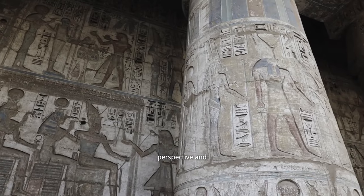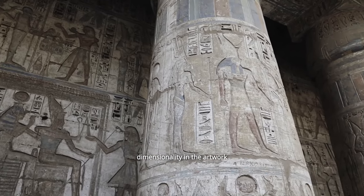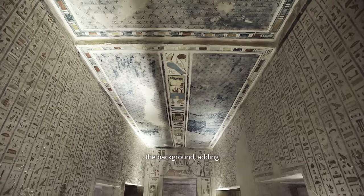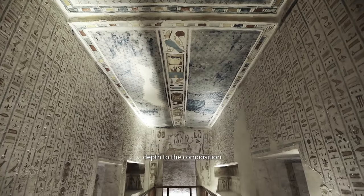Different depths of carving were used to create a sense of perspective and dimensionality in the artwork. Figures and objects in the foreground were often carved deeper than those in the background, adding depth to the composition.